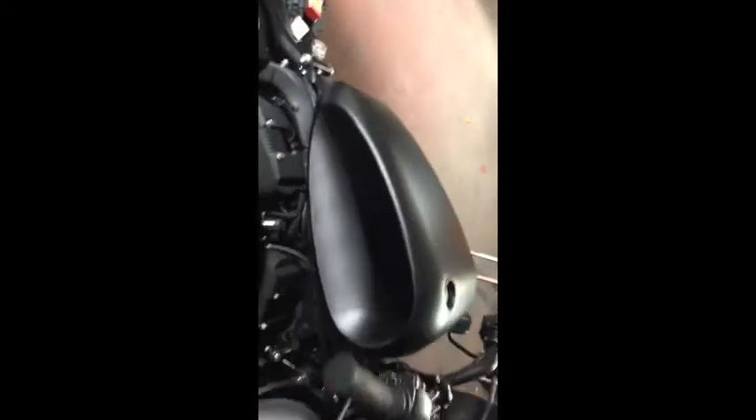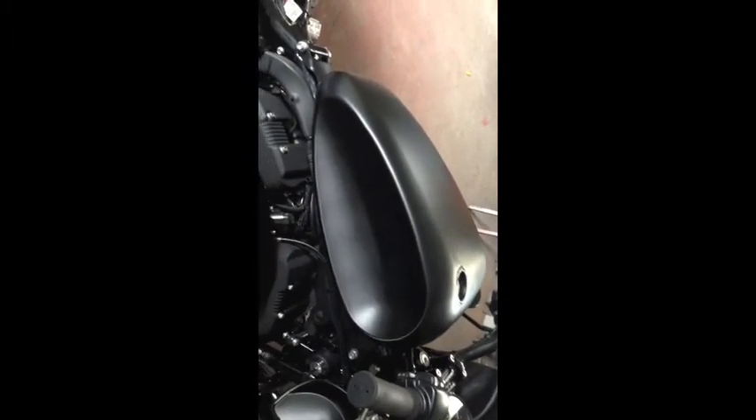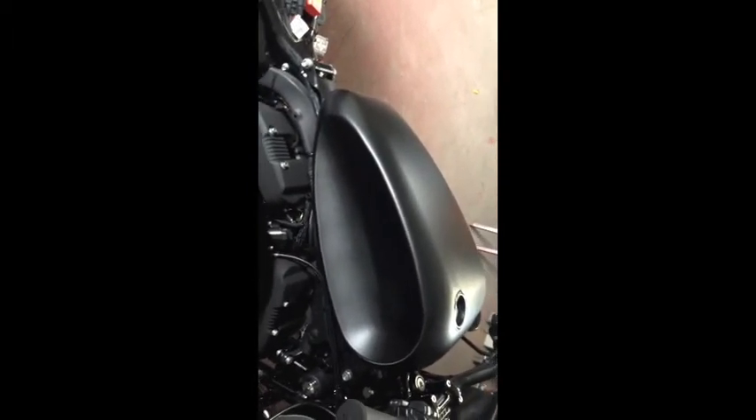So all I have to do is get an extension and run it underneath the frame here, probably zap-strap it up to keep it off the heads, and run it up through here over to the nub there. That seems to be my solution for now. Very happy — like they said, the fuel injection pump was going to fit, and it fit perfectly, and it arrived in great condition.